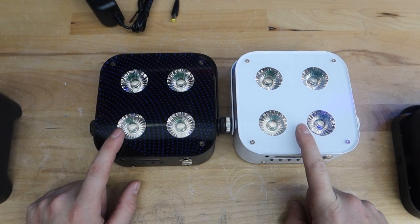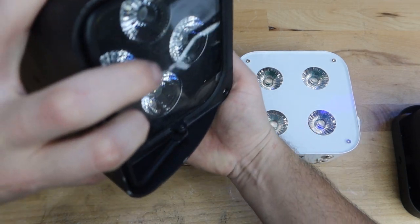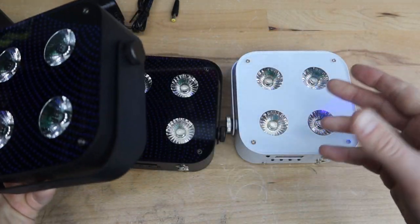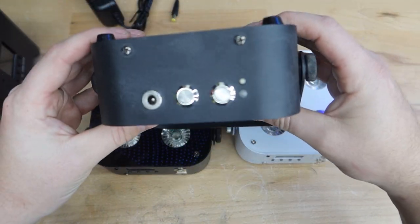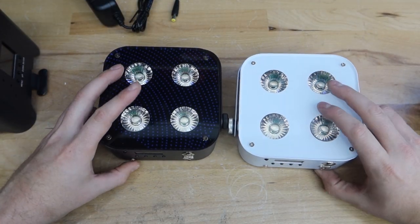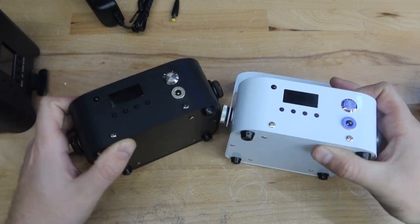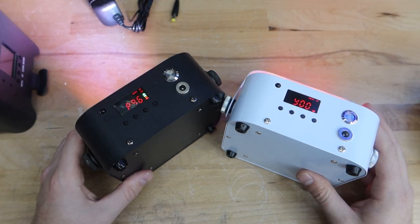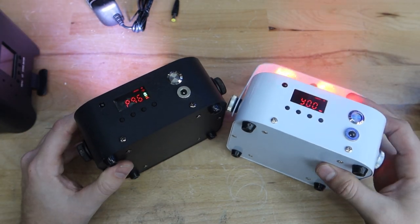It is a 25-degree beam angle, which is very wide — very comparable to the S6 lights. We'll showcase that beam angle in the demo. These lights are exactly the same size and form factor as the original RF4s. The one thing that's completely different are these full color display screens, which ties into our functionality portion next.